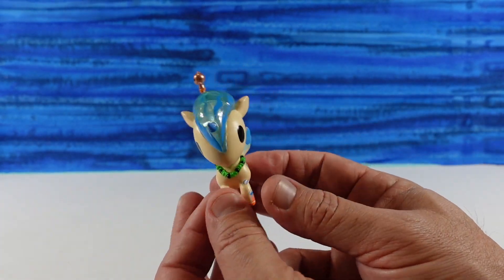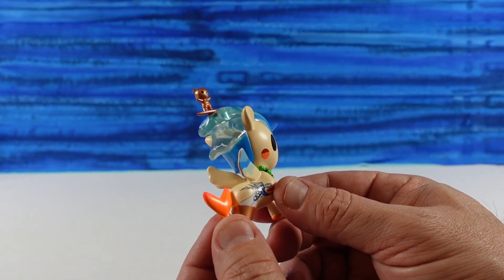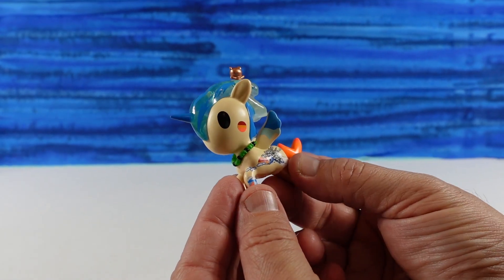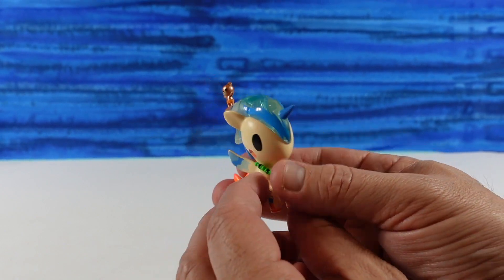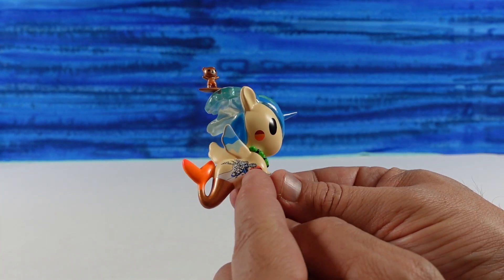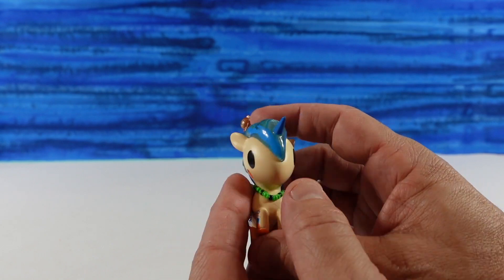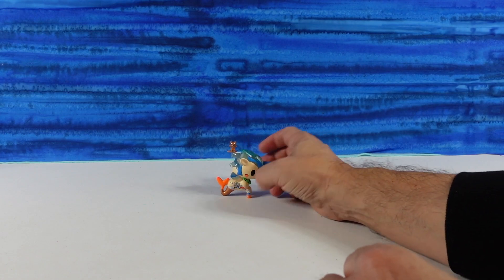Okay, this is Bonsai — this is awesome. And a little surfing bear! So this is like the Bonsai Pipeline, which is a surf break. I think it's in Hawaii. I love the little bear riding the wave of the Mermicorno's mane, and then here we have all kinds of waves and sunsets. We have the lei. I also like the metallic tail. That is an awesome figure.